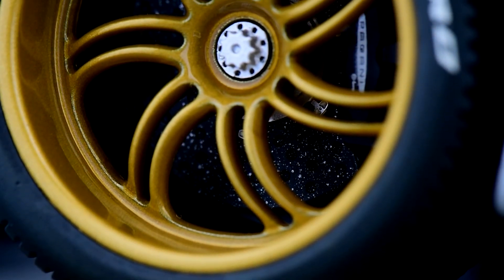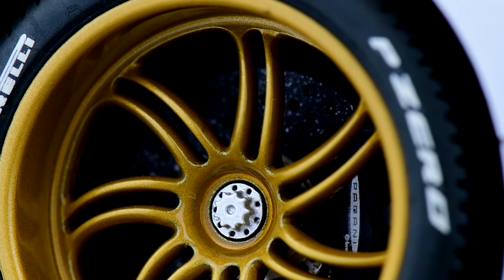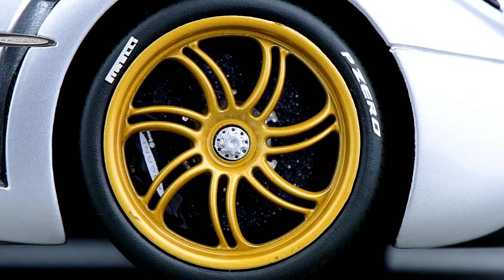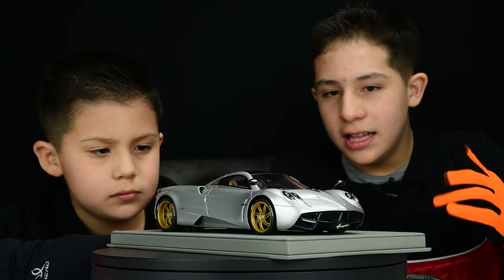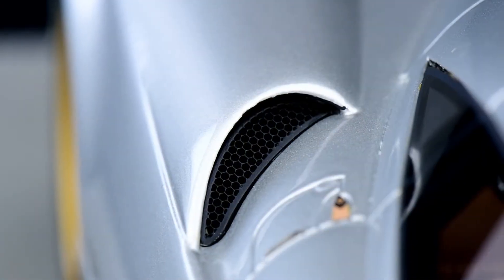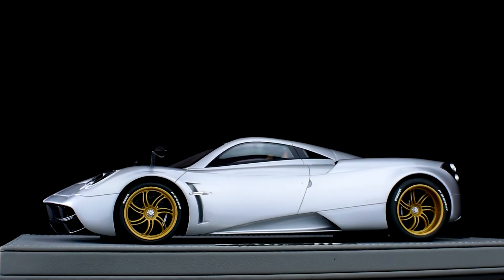Gabriel, what do you think about the wheels? I love them — the golden wheels are beautiful. We can also see the Pirelli P-Zero tires and the brake pads in black. The side mirrors look like a woman's eyelashes. And these two big air intakes are great too. I love this car!